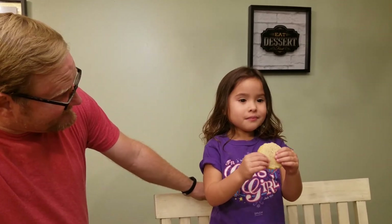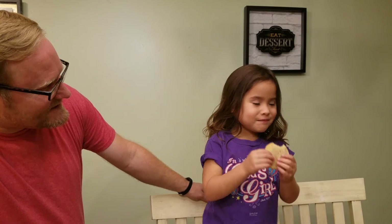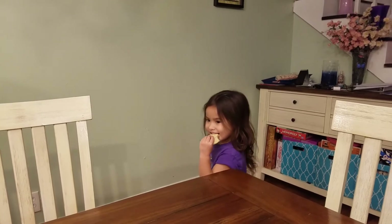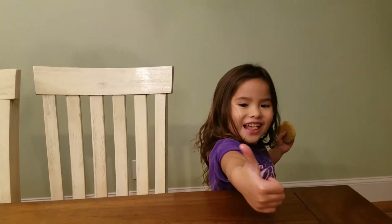It's good. Good job, Daddy! Show your thumbs up — good job. Thank you for watching. Bye! Thank you, guys. I got my cookie.